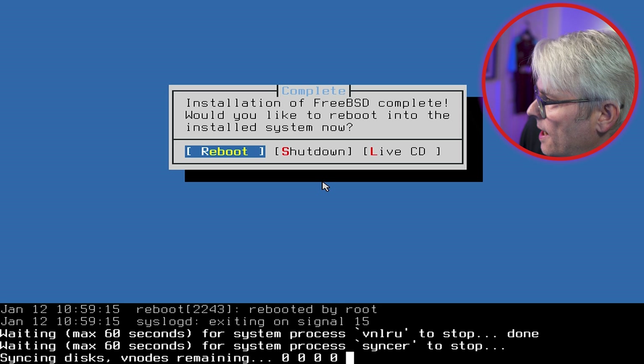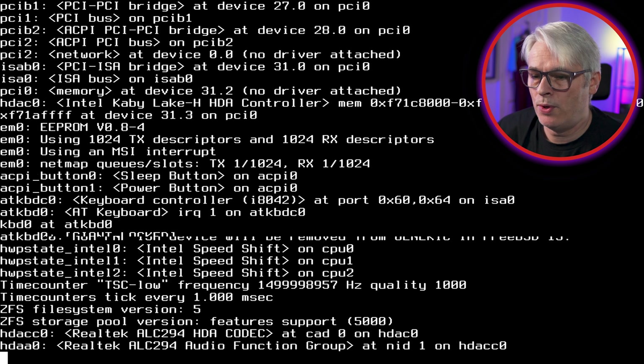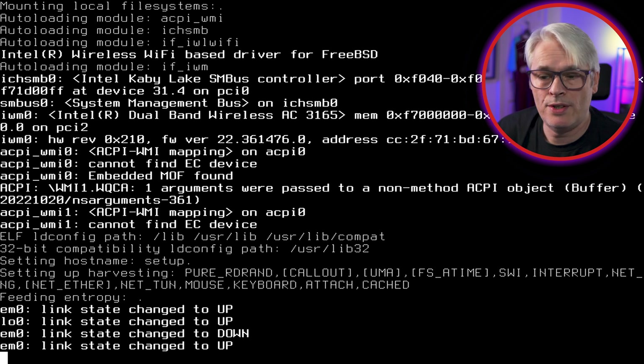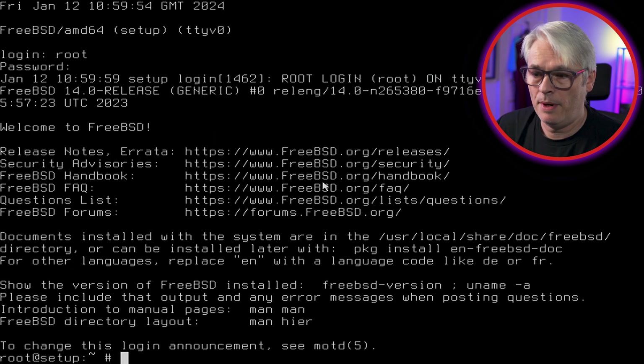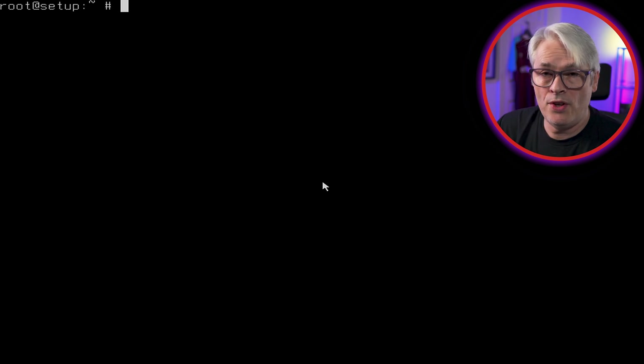Syncing disks — FreeBSD is installed and booting up. You should see the hostname 'setup' at the login prompt. Log in as root and we are now up and running with FreeBSD. Difficulty level: probably a 4 out of 10. It's not difficult but it's not completely straightforward — it's not just put in a USB and leave it, but it's fairly self-explanatory.